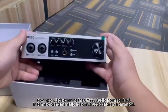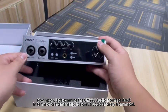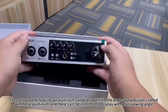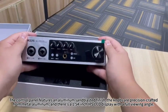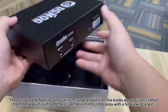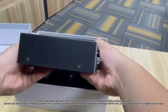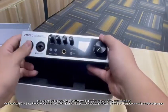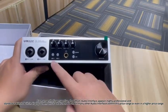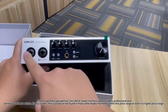Moving on, let's examine the M202C audio interface itself. In terms of craftsmanship, it's constructed entirely from metal. The control panel features an aluminum sandblasted finish. The knobs are precision crafted from metal aluminum, and there's a 1.54-inch IPS LCD display with a full viewing angle. From an aesthetic perspective, the M202C audio interface appears highly professional and stands out with its built-in display screen. This is a feature not found in many other audio interfaces within this price range or even in a higher price range.